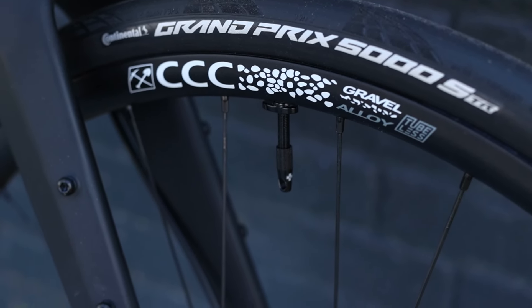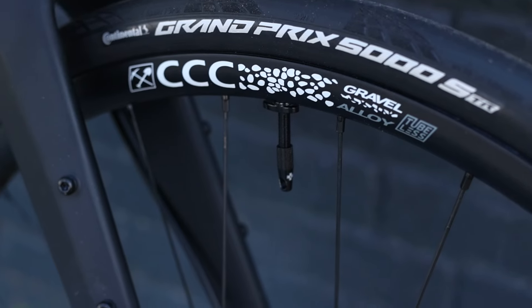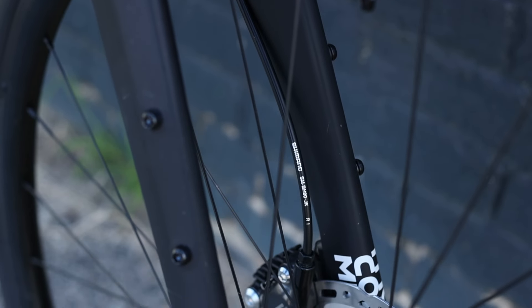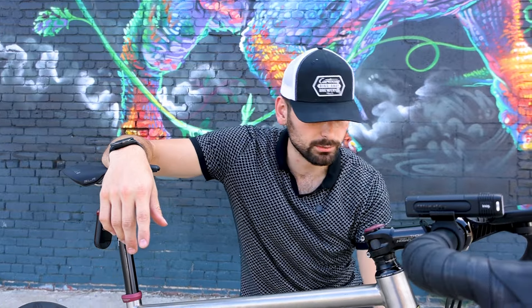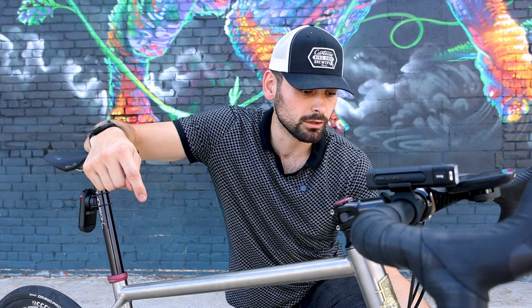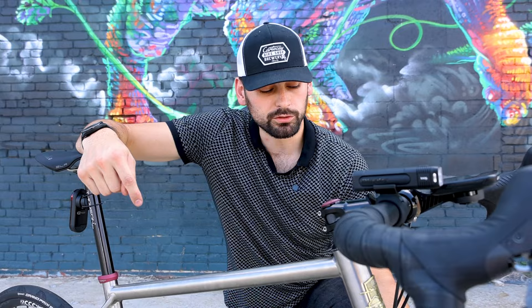I am running gravel wheels but with Continental Grand Prix 5000s, which is a road tire on gravel wheels — and that's okay. I went with Void Wheels, the Triple C Podium gravel wheels — alloy, not carbon. From reading and watching videos, a gravel rim that's not a deep dish carbon rim gives me more accessibility to different tubes if I get a puncture and need to patch it. They're set up tubeless right now. The 25 millimeter internal width works well with the 32c tire.